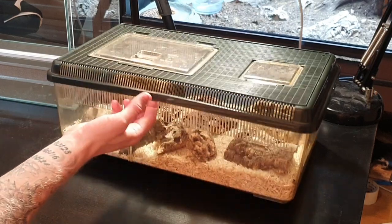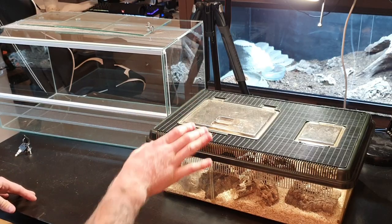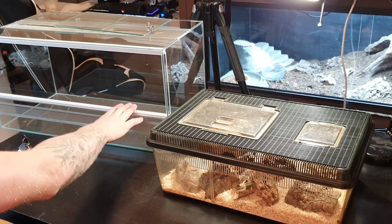My corn snake is still a baby, getting up to juvenile, but I'm removing her from her enclosure because I can fit my finger in here and I'm scared that as she grows bigger she's going to escape. So I'm going to move her into this enclosure. This setup is going to be for juvenile, and she's going to be able to stay in this enclosure until it's time for her final enclosure as an adult.